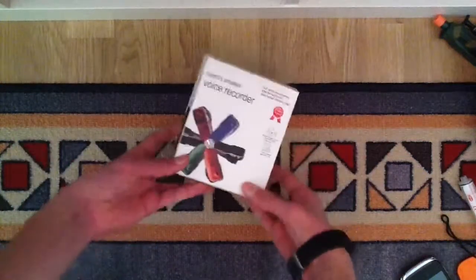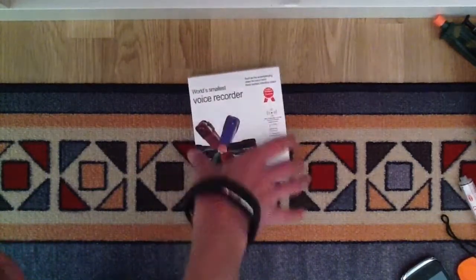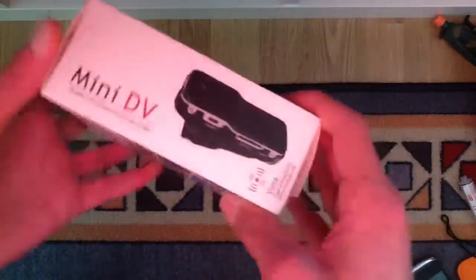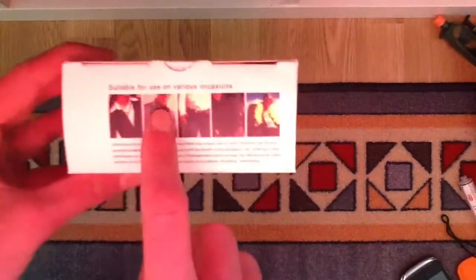Hello YouTube! In this video I'm going to unbox the world's smallest voice recorder camera. This is a spy camera kind of thing. Here it writes mini DV, and here is a picture of the spy camera and another mini DV. It's suitable for use on various occasions.